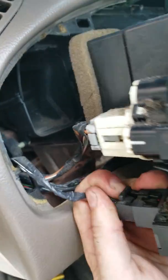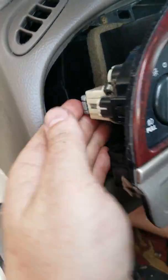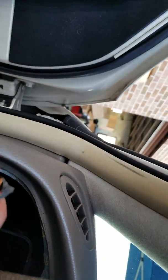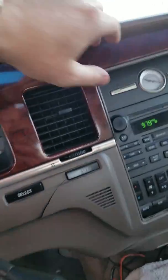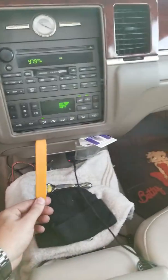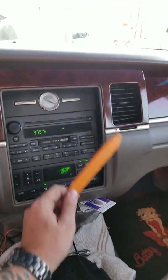Reach your hand behind here and unplug everything. Sometimes a pick or a little screwdriver helps, sometimes they come out with your hands. You can use one of these tools to pop the clips all the way around without causing any damage. There are no screws over here around the radio, but there are two right up here which are seven millimeters.